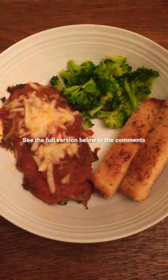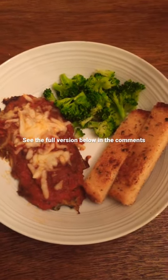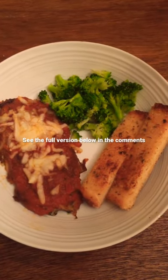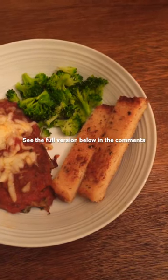I'm back with another mini meal feature. In this video we have a spinach alfredo spaghetti stuffed meat loaf, also some buttered chicken based broccoli, fresh broccoli, and skillet garlic bread toast.